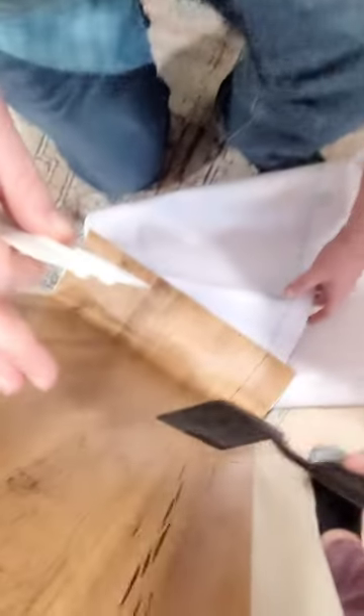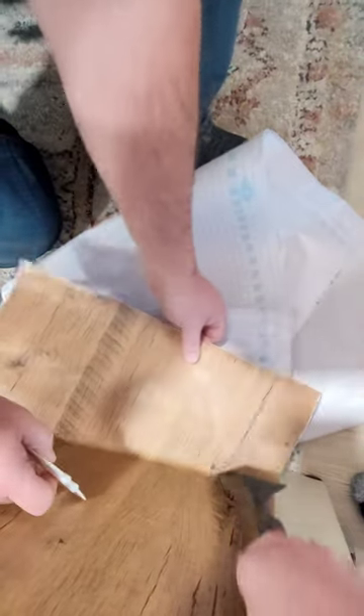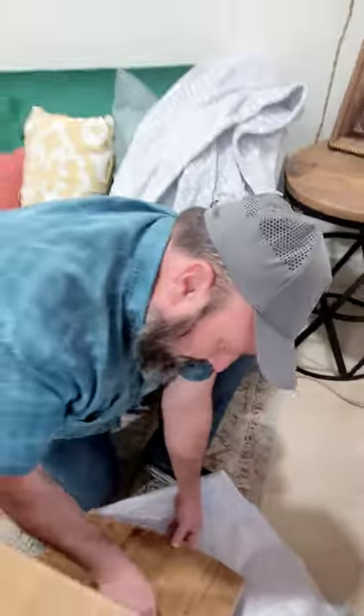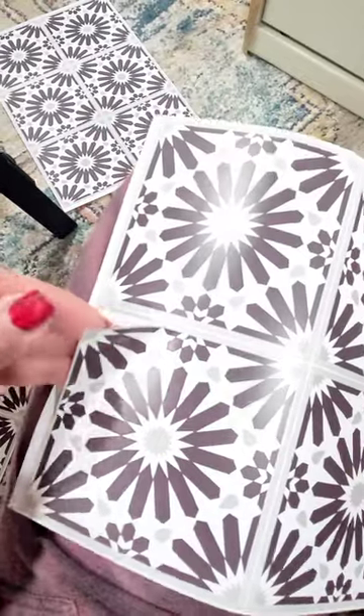Look, not side to side — down. Golly, look at that. You got air in it. All right, now I thought this was a sheet but no, they're individual.